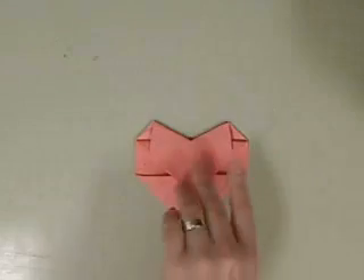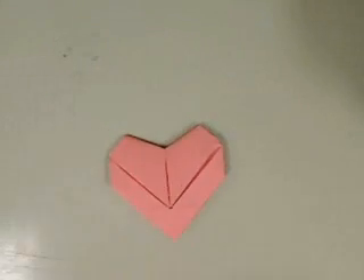And that's the back. And that's the front of our origami heart. You can always pause the video if you need to, or rewind it, whatever you need to do. Have fun creating your origami heart!